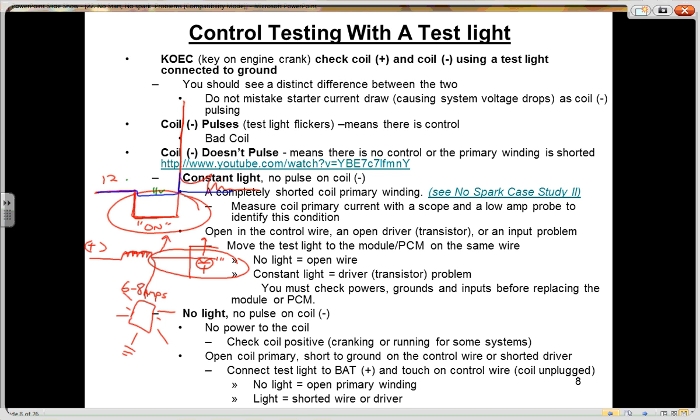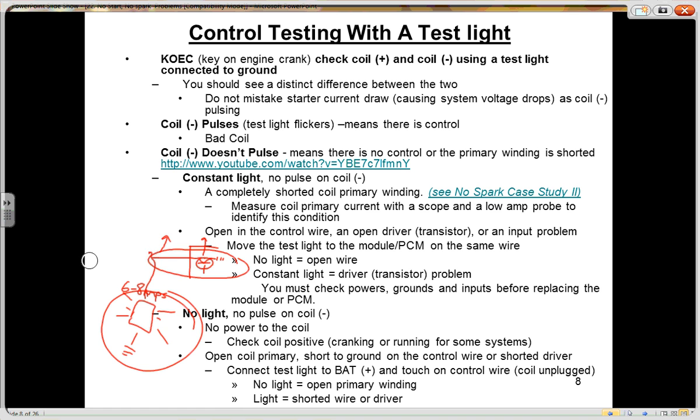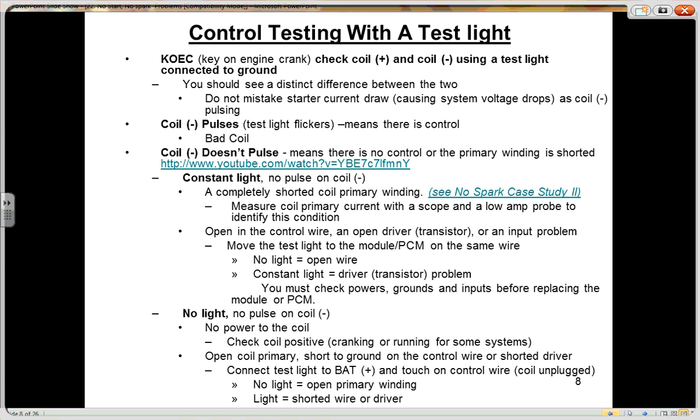The test light is not foolproof. The one exception to the test light not flickering when there still is control is a shorted primary winding. I'll show you this later — it's a coil-over-plug case study on Chrysler vehicles with a shorted coil. So it's not foolproof, but if that's all you have, it's helpful — it'll get you out of trouble and give you some direction. I'd encourage you to watch the Subaru video listed here where I'm using a test light.